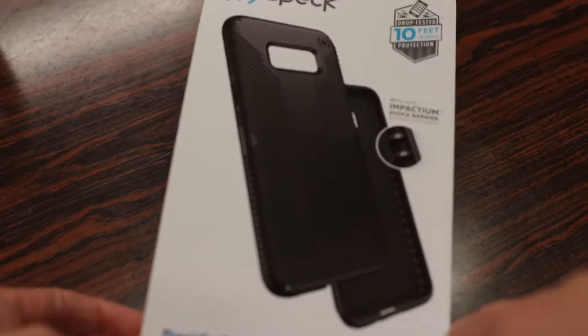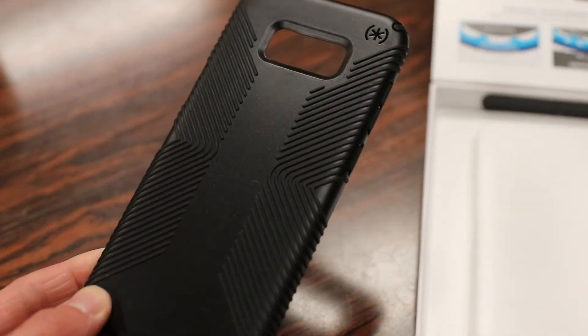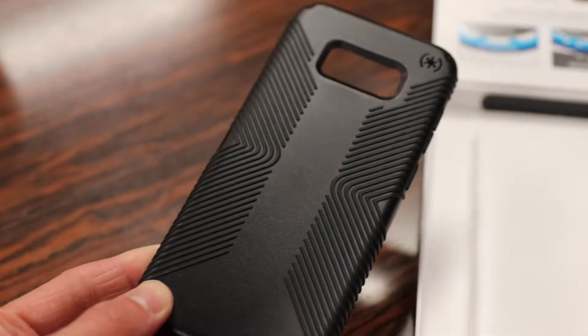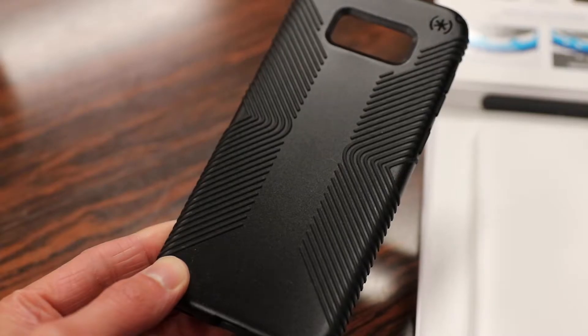The Speck Presidio Grip case is pretty much identical to the original Presidio case I reviewed, except this features added grips on the back of the case. As I mentioned with the iPhone 7 model of this, although the added grips don't seem like much, they make a huge difference in handling your phone.